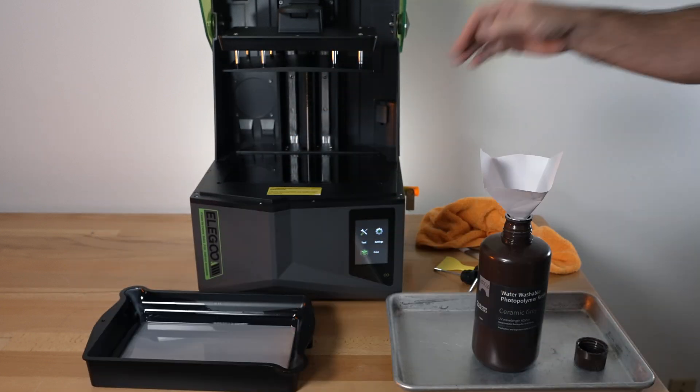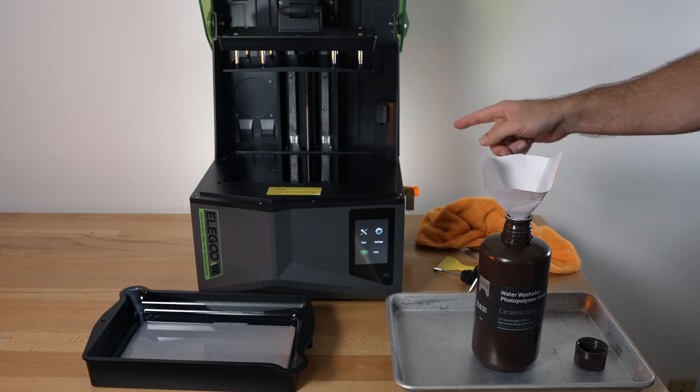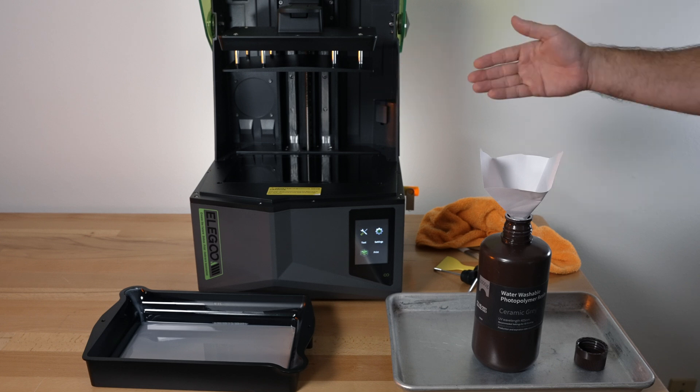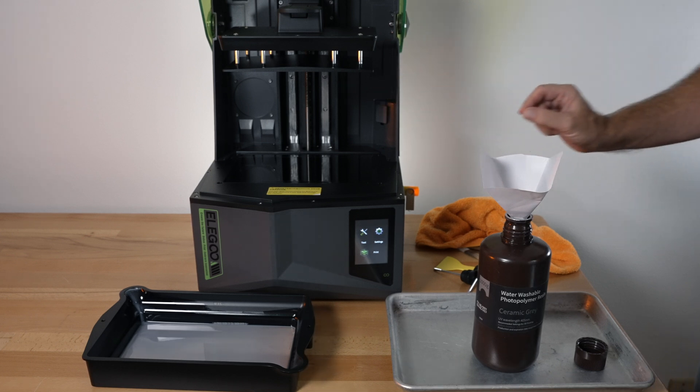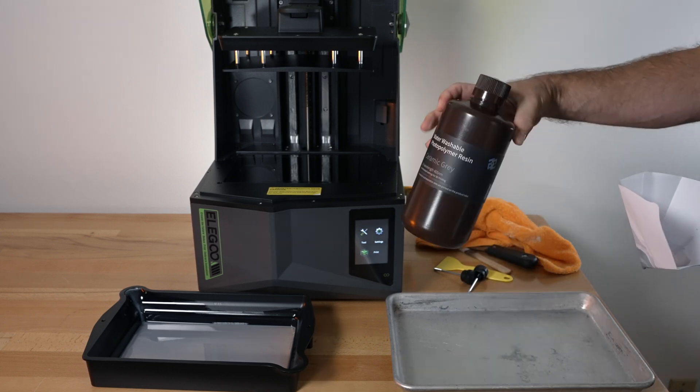Once we're done, we can clean out the tub. There's a very thin layer left in there. There is a tank clean option where the UV lights can solidify what's left, but I do not recommend doing that. If you are going to use that option, make sure you have a decent amount of resin in the tub because if it's too thin it'll be very hard to get off. And that's how you save your resin — you'll have some left for next time.